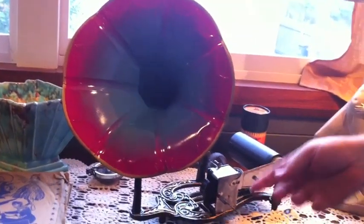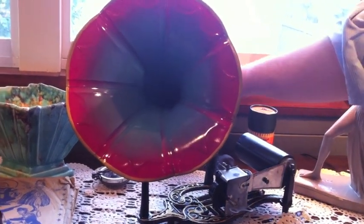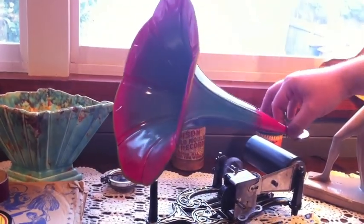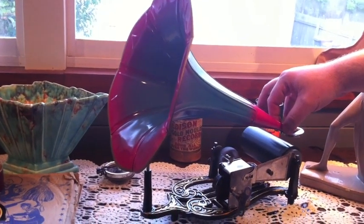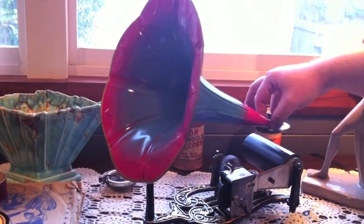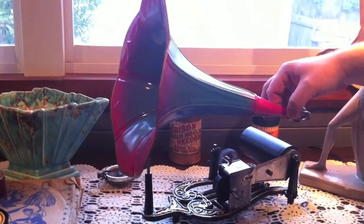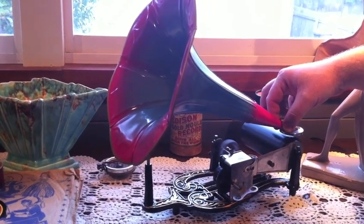To play the cylinder: you've wound it up, you've released the brake, and she's running. Then you just carefully put it onto the record. Now remember, there's no feed screw in a Puck. Like a normal cylinder machine, that will go across whether there's a record on or not. On a Puck, it doesn't — the Puck uses the groove to carry the whole reproducer assembly across.